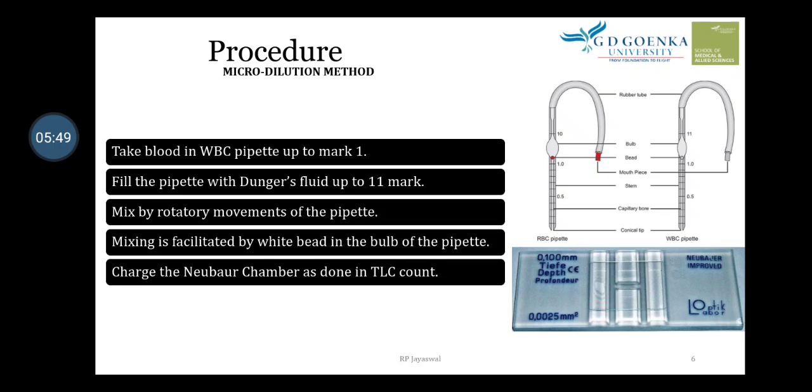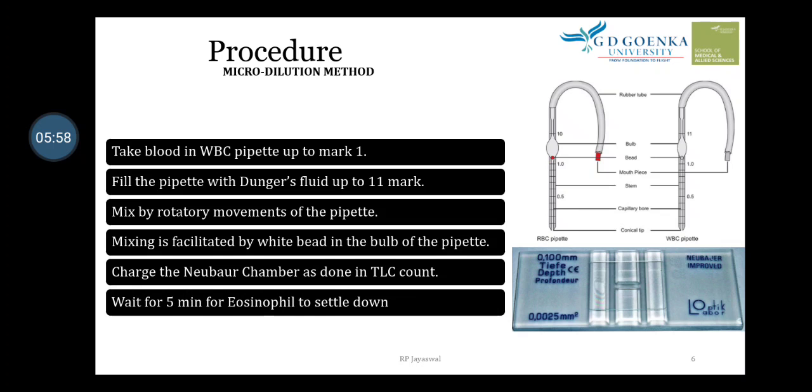The procedure is similar to TLC count. Wait for five minutes for the eosinophils to settle down. When we put the drop of mixture of blood with reagent on the Neubauer chamber, after charging we wait five minutes so that the eosinophils can settle at the appropriate place on the Neubauer chamber.